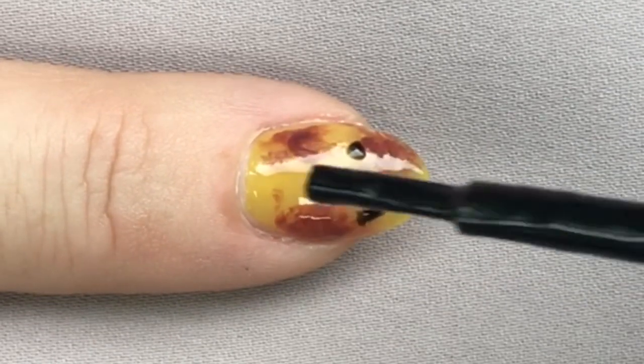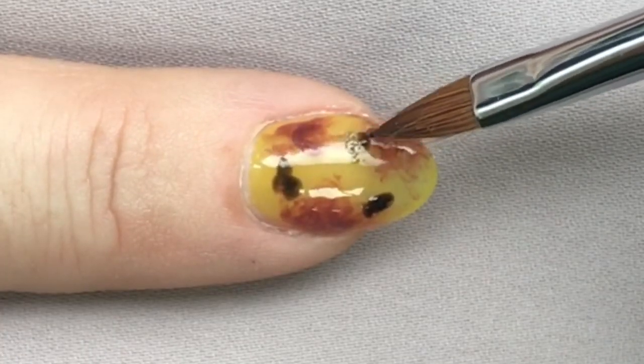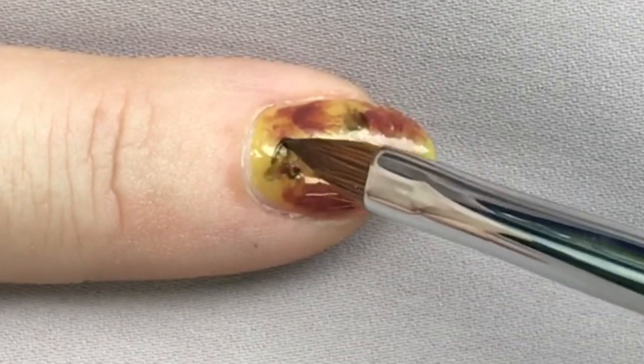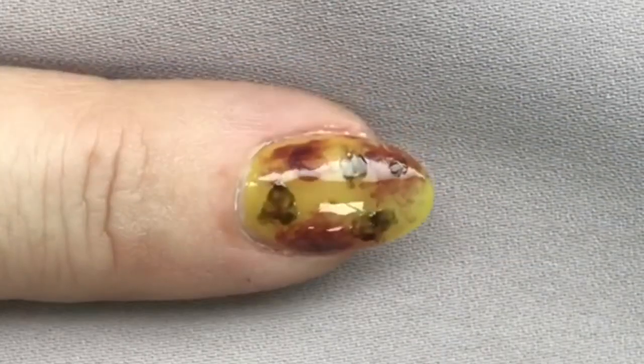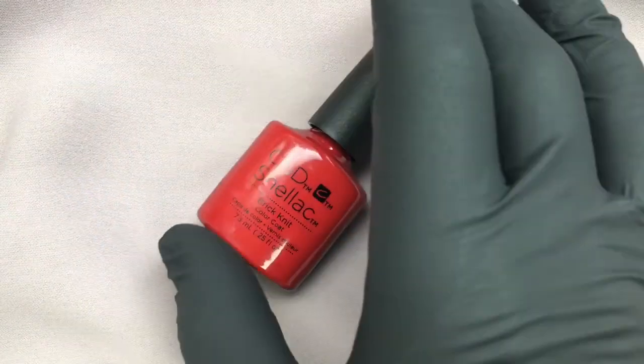We cured that and now I'm going straight on with some shellac Black Pool. There's no uncured layer of Smooth It here — it's just a few blobs of Black Pool straight on to that last cured layer. I'm using just the tip of the brush to tease those blobs out. The Black Pool can really be a little more defined there.